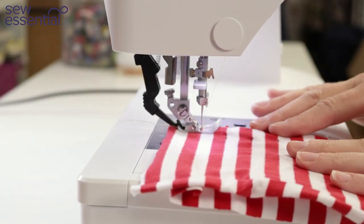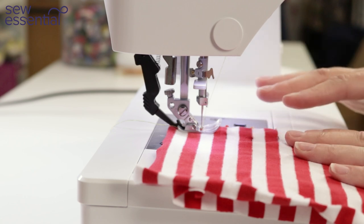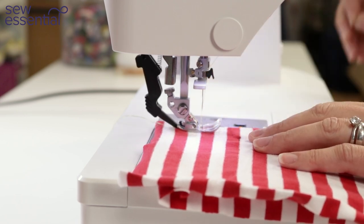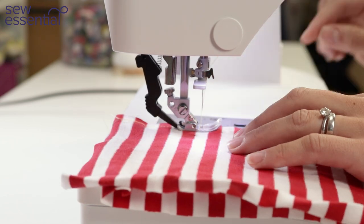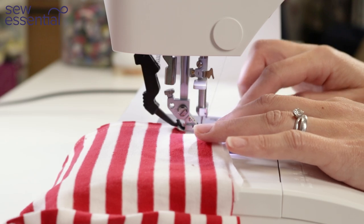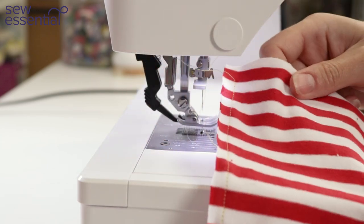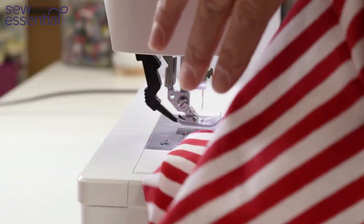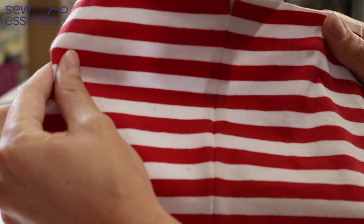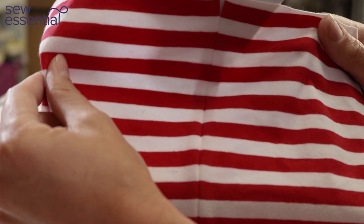Let me demonstrate the IDT. I've got a piece of stretch jersey striped fabric here, demonstrating both the ability to stripe-match and to sew with stretch fabrics. You can see the stripe matching has been incredibly successful — everything's lining up beautifully. That's thanks to the IDT system working to cause the jersey fabric to move evenly through the foot while keeping those stripes in the right position.